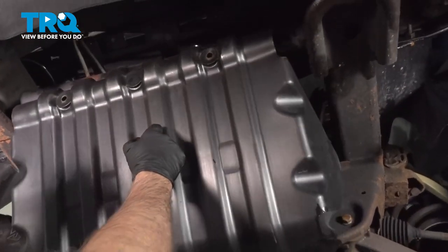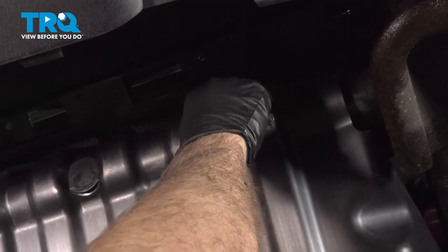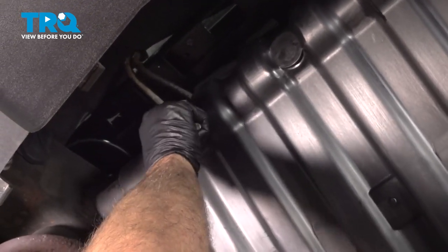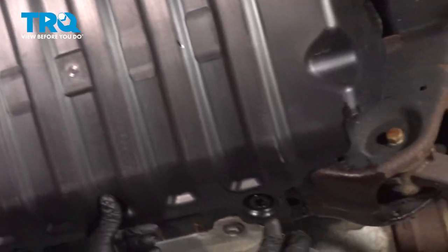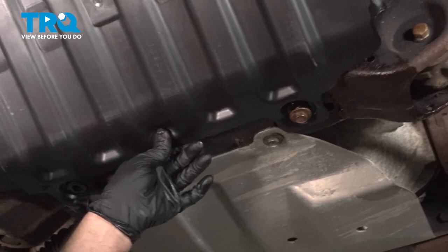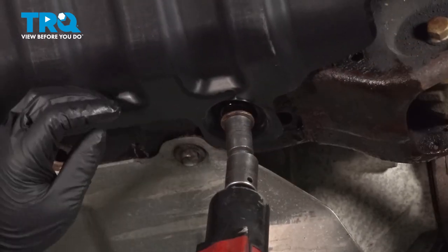Now I'm gonna take this cover, line this up, get the bolt started. That's good. And that's done — now tighten these up.